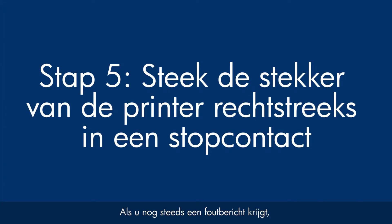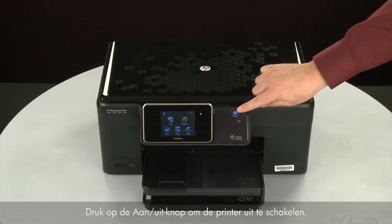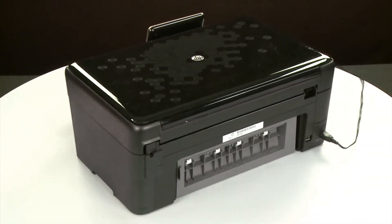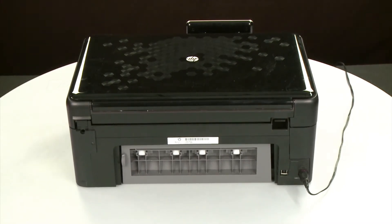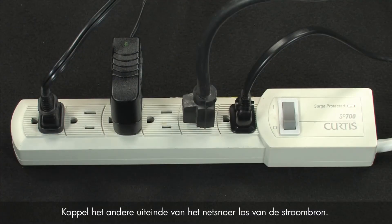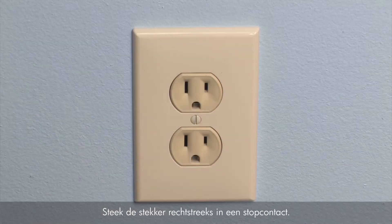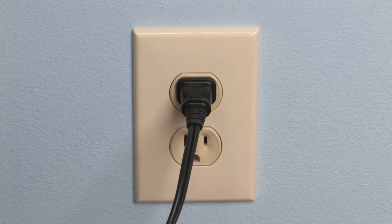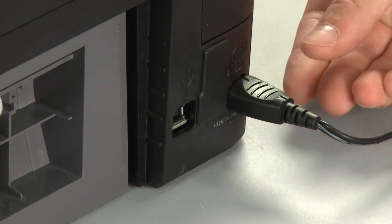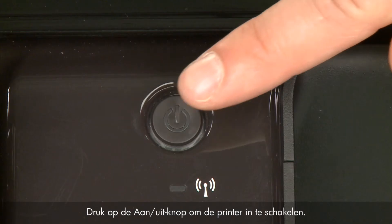If you're still getting an error message, it might not be the printer — the power supply might be the issue. Press the Power button to turn off the printer. Turn to the back, disconnect the power cord and then disconnect the other end from its power source. Plug the power cord directly into a wall outlet, then plug it back into the printer. Return to the front and press the Power button to turn the printer back on.